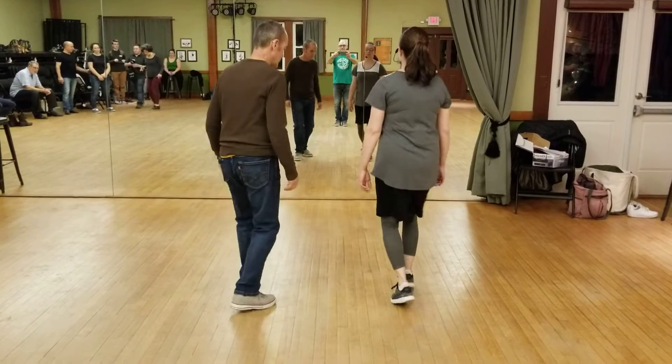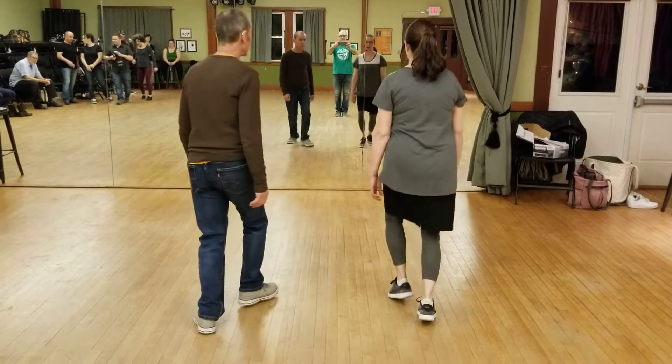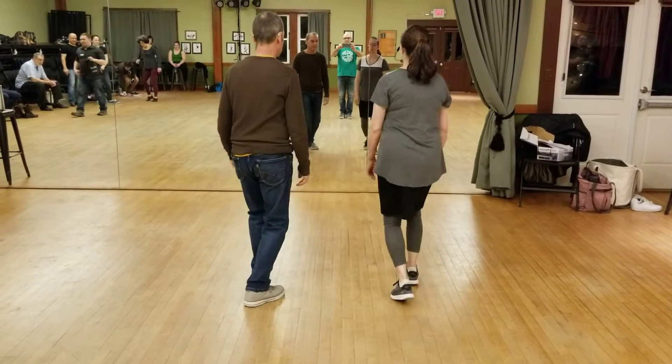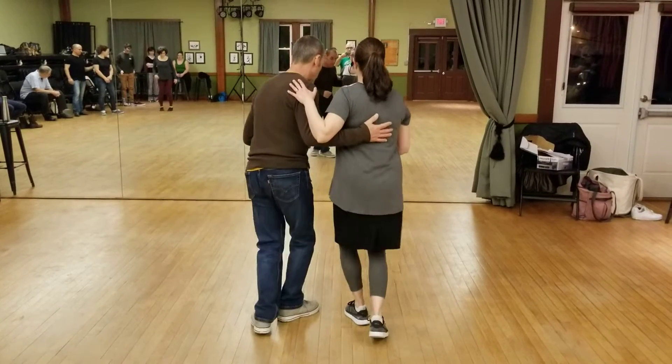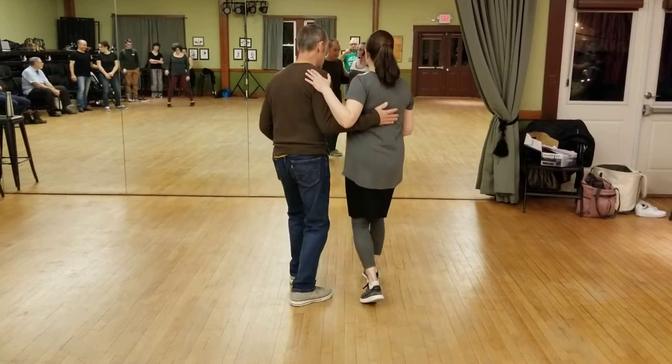Then we added our triple steps: triple step, triple step, rock step, triple step, triple step. We connected with our partner — lead's solid hand on the follow's back, follows resting their arm on top of the lead's hand.